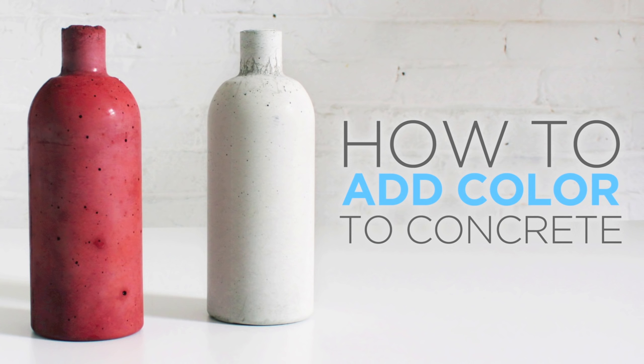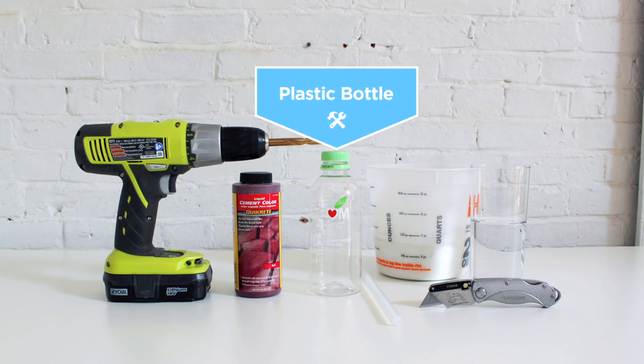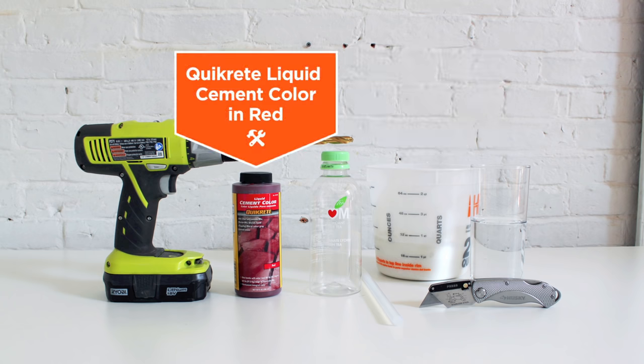Today I'm going to show you how to use an integral pigment to color concrete. I decided to use a vase made from a plastic bottle to test the concrete coloring. I used Kwikrete countertop mix in white as the base and Kwikrete liquid cement color in red for the pigment.